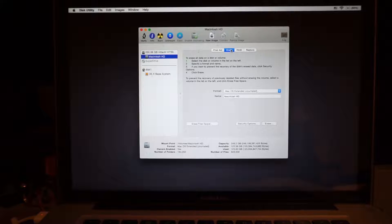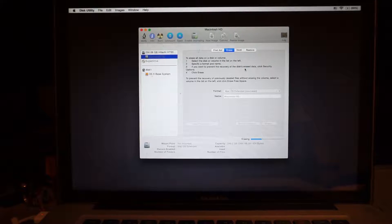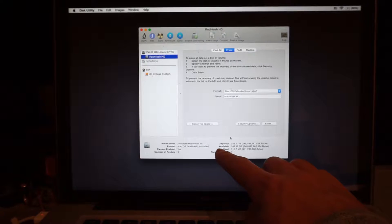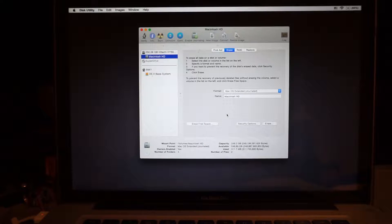Go to Macintosh HD and then go to Erase and Format. Make sure Mac OS X Extended is selected. Now click on Erase. You can see all the way down here it says available to the computer: 248.89 gigabytes. That means it's all clear.